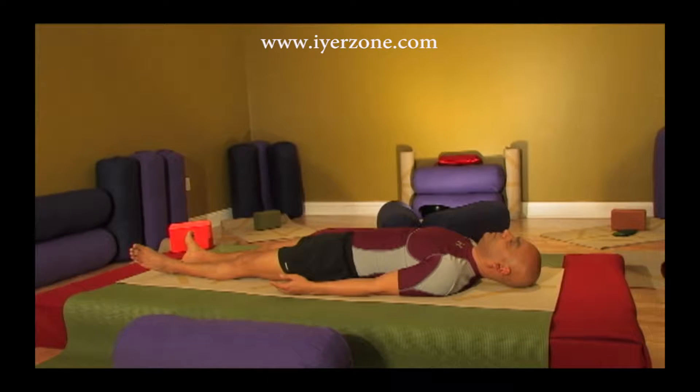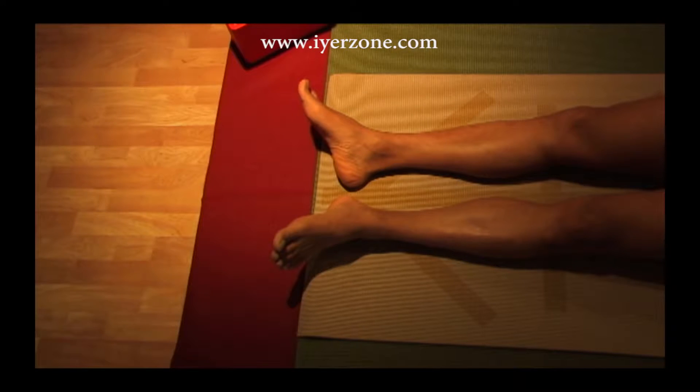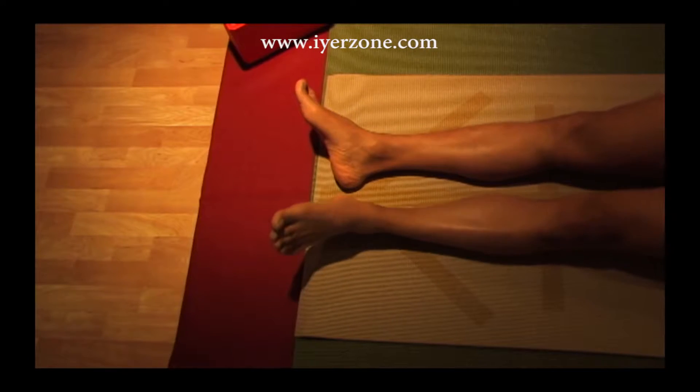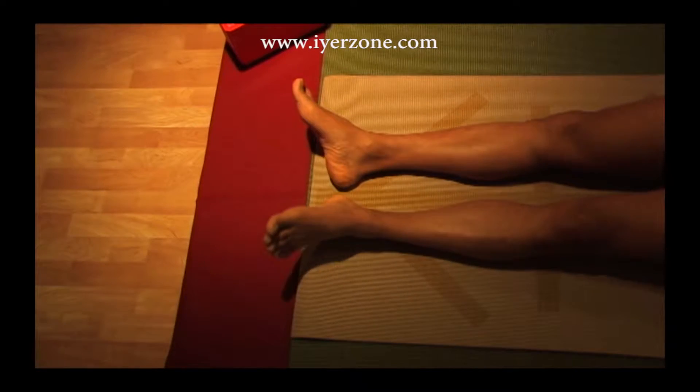Take a deep breath, and as you breathe out close your eyes and shift your awareness to the bottom of your feet. Feel your right foot and the left foot; wiggle your toes a little bit, flex your ankles. Now gently withdraw the awareness from your feet. Throughout this exercise we will be shifting our awareness to a particular part of our body, relaxing it, and then withdrawing the awareness to play dead.